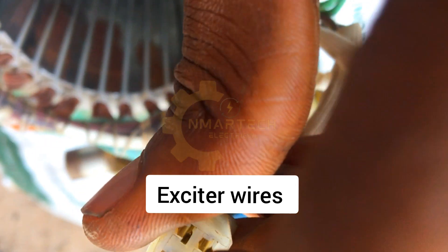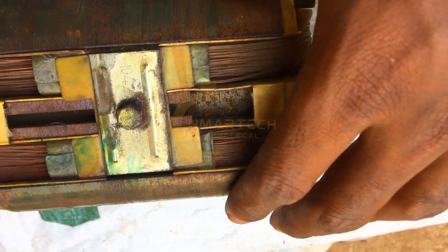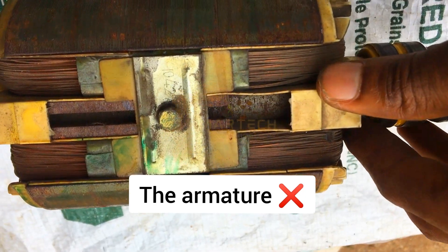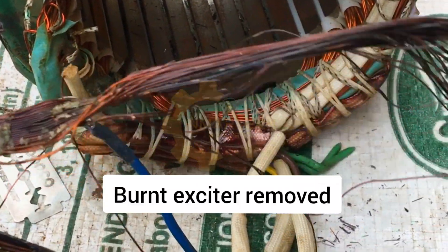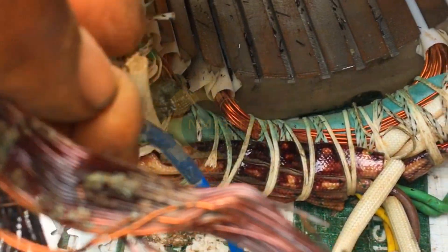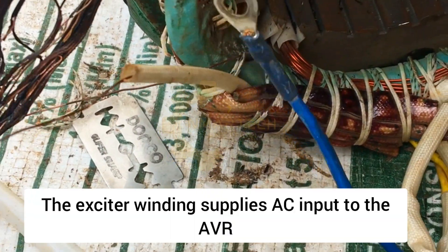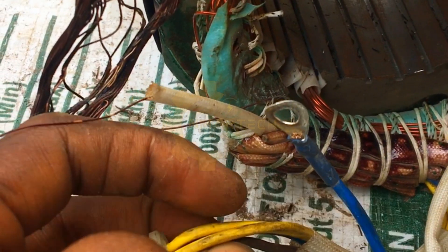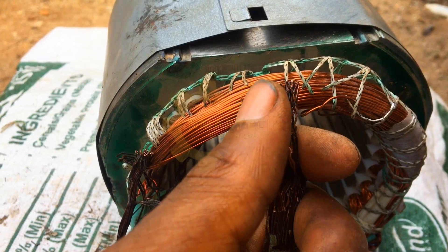These two yellow wires are an extension of the burnt layer of coil I just showed you. I'm going to loosen this out and then remove the burnt part, then prepare for its replacement. This is the burnt coil I've extracted from the entire stator. It is clearly burnt, and these two legs are connected to the yellow color wire. It feeds AC voltage to the input of an AVR — that is the function of these two wires.